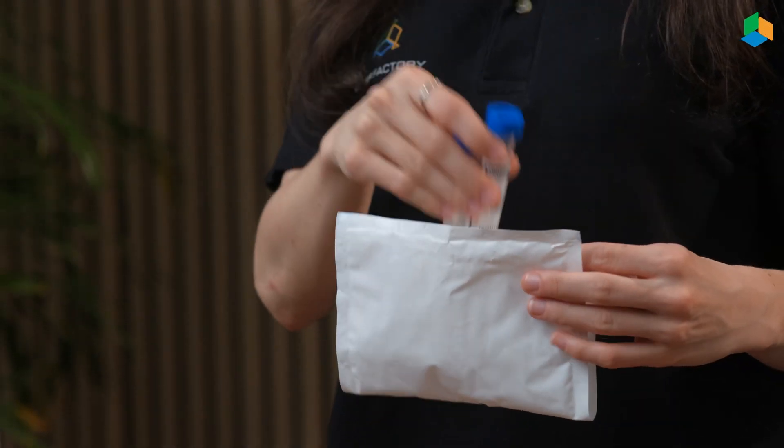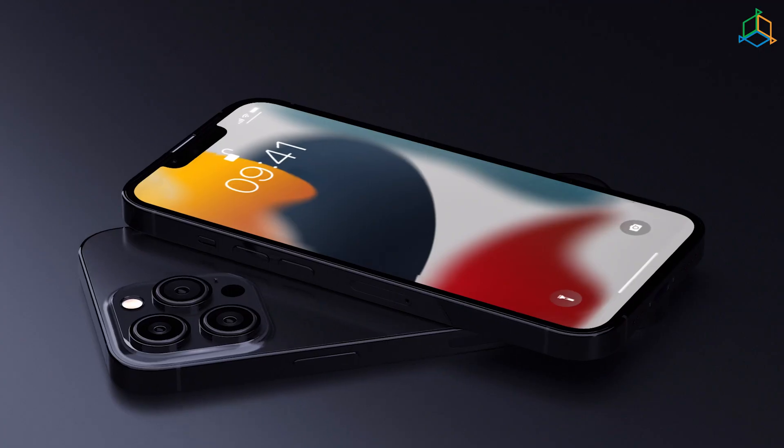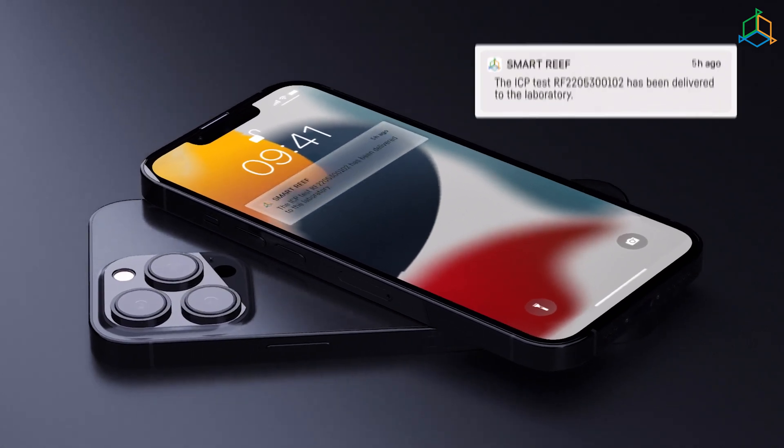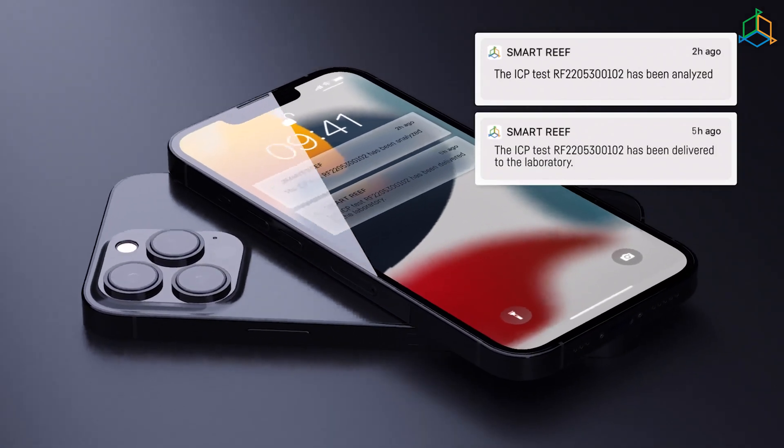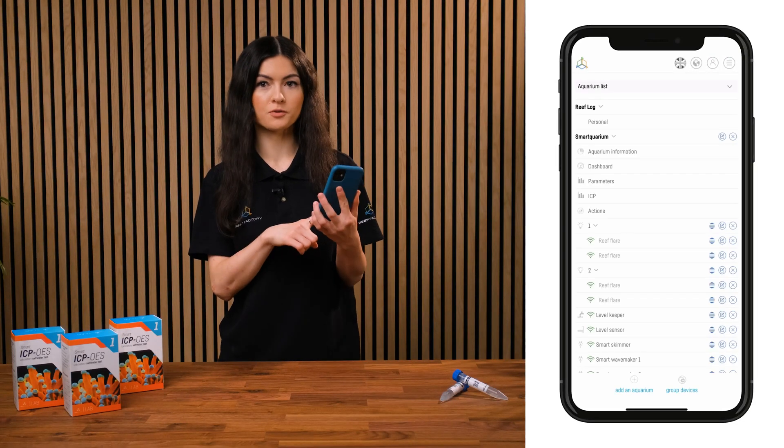And soon your test results will appear in the ICP section. When your samples arrive at the lab and the analysis begins, we will send a notification to your app. When the results are ready, they're sent straight to the ICP tab in your SMART Reef app.